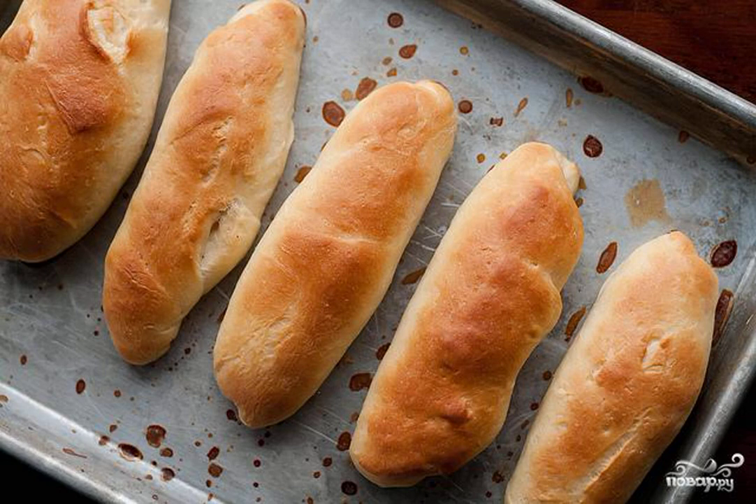Make an incision in the center of each bun almost to the bottom. Gently open the bun with your fingers and place the sausage inside.